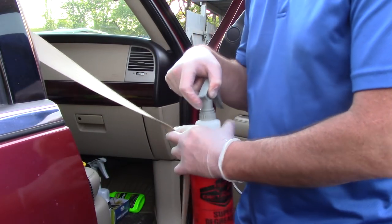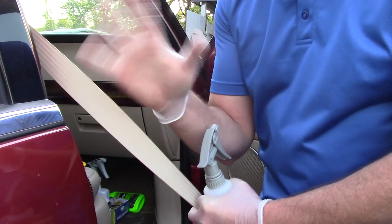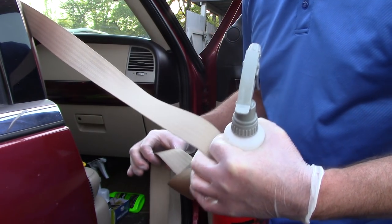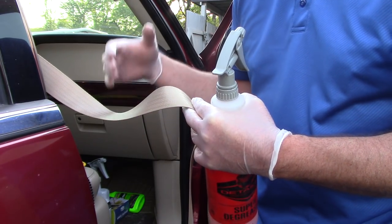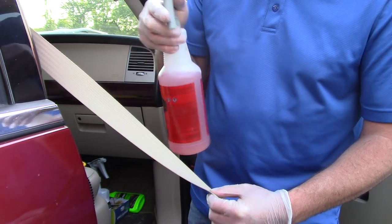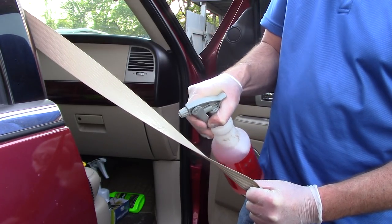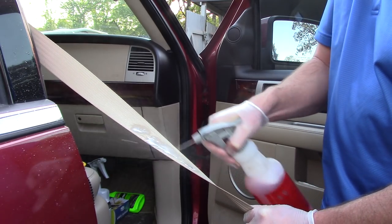Typically, I look at the area most people are touching. I evaluate the customer, get an idea of how they use their seat belt, where they're touching it most, and hone in on those areas first. There are a couple of ways to clean the seat belt. I can take my super degreaser and simply spray the seat belt.